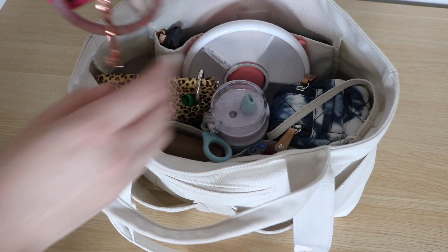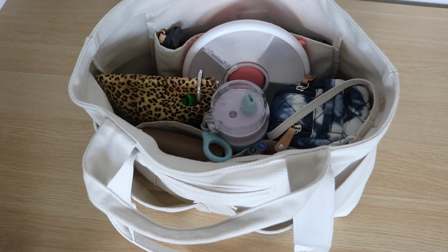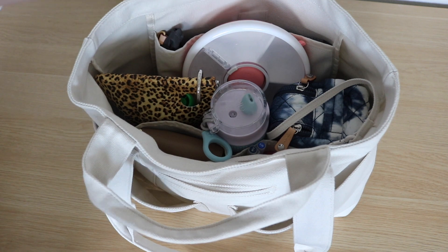I often get asked what's on my key ring, so there you go. Did you ever think we'd have a no-touch tool? Like before 2020, what did that even mean?